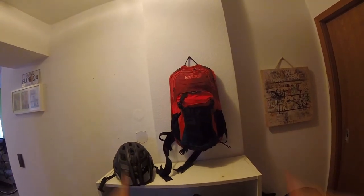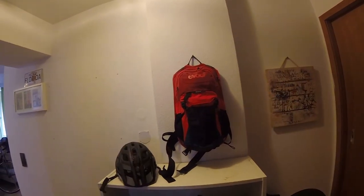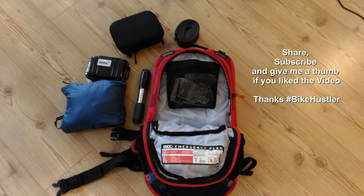Overall, I really liked this bag, even for the price. It's a well-organized bag in the 120 to 150 euro or dollar range. That's it for today's video — I'm Bike Hustler. Press the thumbs up if you liked the video, subscribe to my channel, and I hope to see you soon.